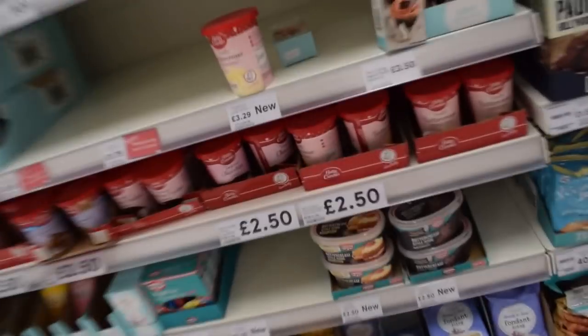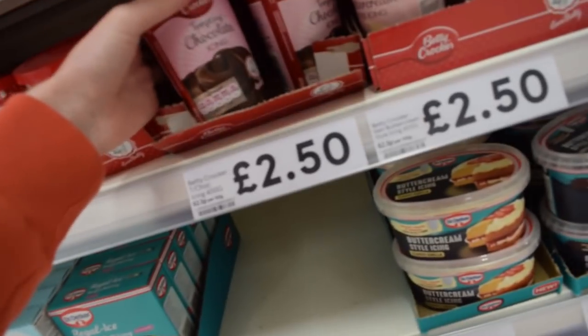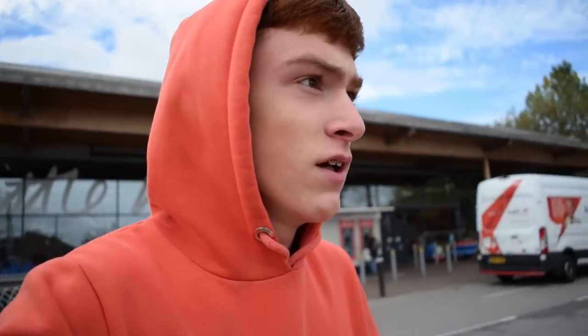Chocolate icing — what is that, £2.50?! You literally have to be rich to buy this stuff. I've got the icing. Three, two, one — just like that I'm back in my house. I can smell the cake! You need to be like a rich man to afford that icing.